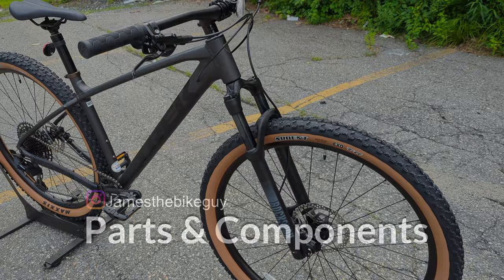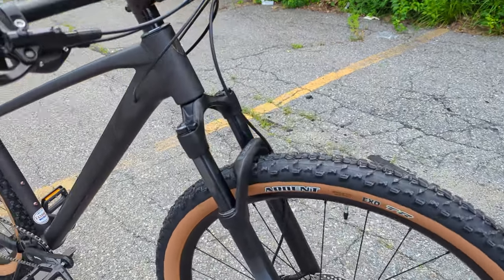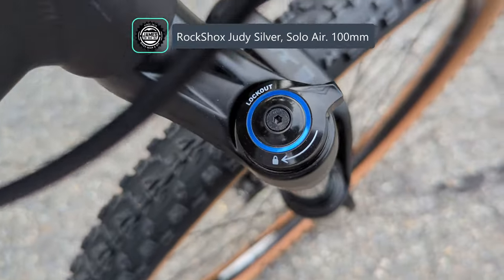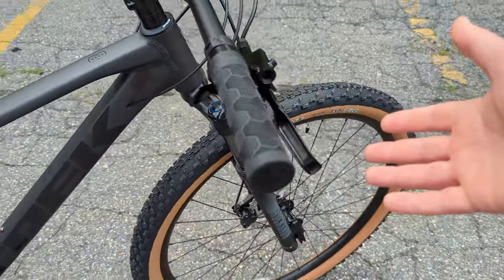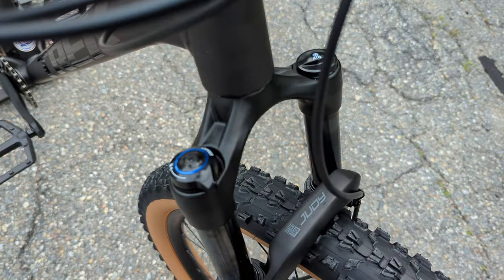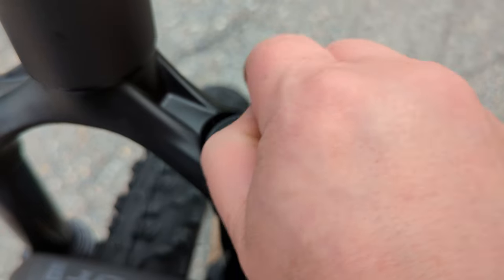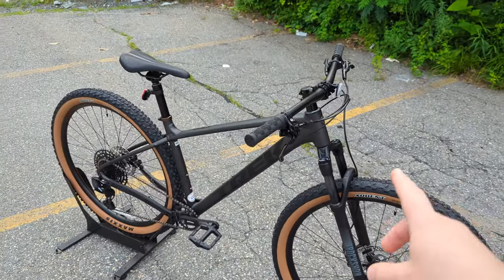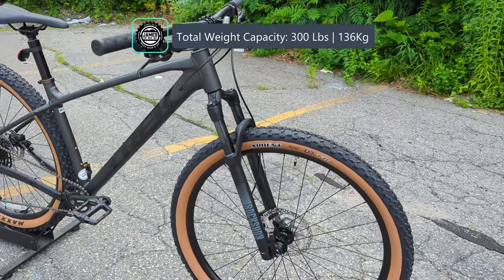Diving into the parts on the Marlin 8 — as the top-level variant at $1,299 MSRP — we get a RockShox Judy Silver fork with a turnkey lockout. The lockout lets you go fully locked for efficient climbing on fire roads, and it's hydraulic so it opens all the way to fully open. On the other side is an air adjustment: remove the cap, connect a shock pump to the valve, and adjust air pressure based on your weight and riding preference. Worth noting, this bike has a 300-pound weight capacity, higher than most brands' 250–275 lb limit.